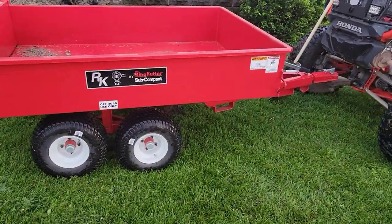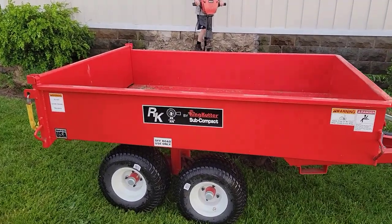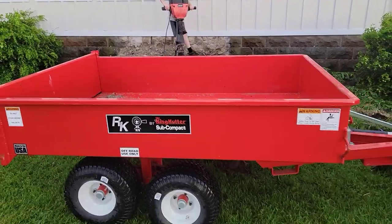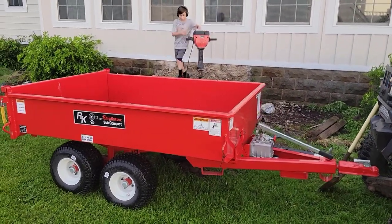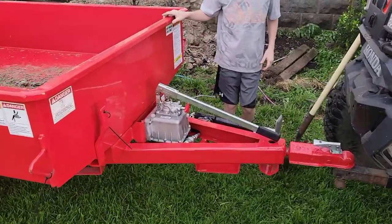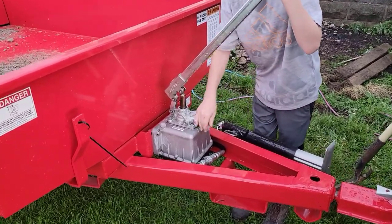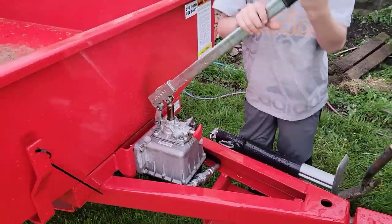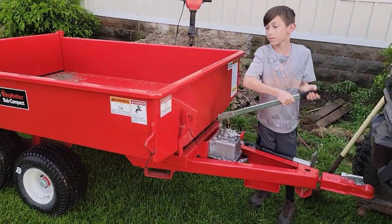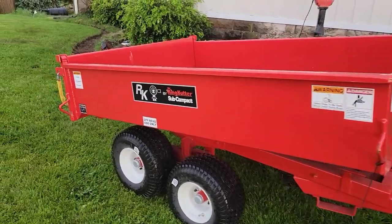So I went to Rural King and picked up this King Cutter subcompact little dump trailer. Corbin is going to show you how this thing works. It has a manual hydraulic pump — you screw in that little red knob to lock in the pump, push down a couple times, and you'll see it start tipping. It's two-way action — it goes up and down with the pump.